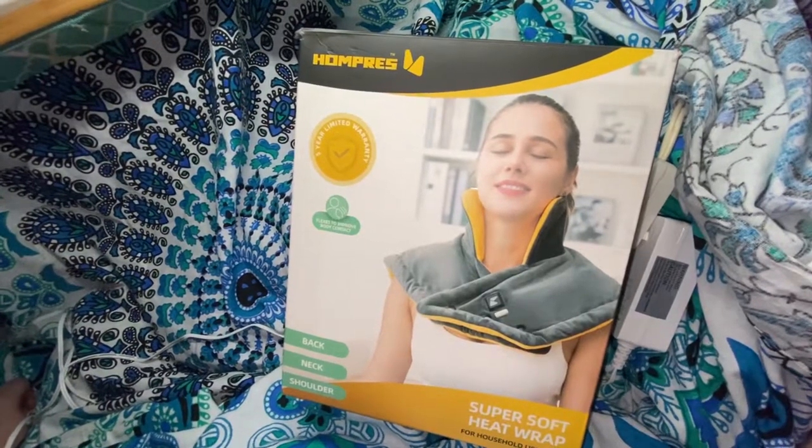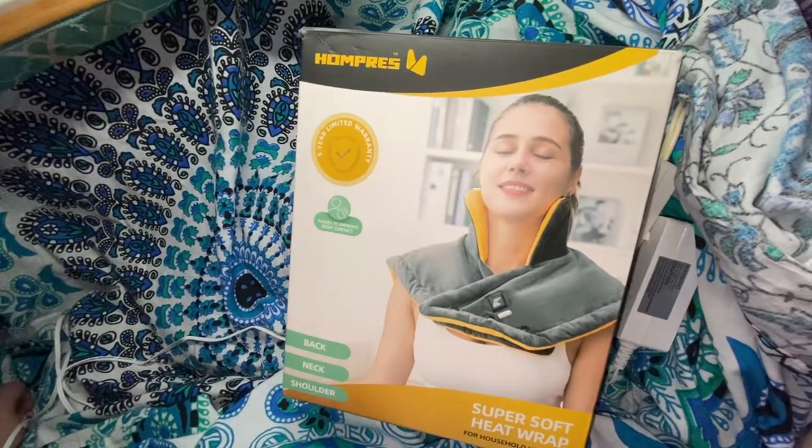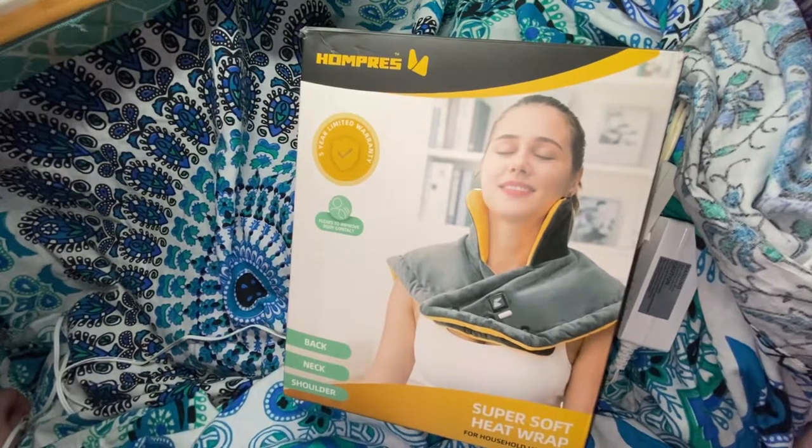Welcome back my butterflies. I'm Jenness at Cocoon Butterfly, and I have one more Amazon Spotlight review to do. This is the Home Press Super Soft Heat Wrap.